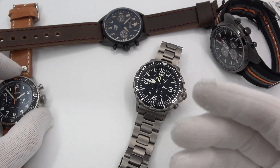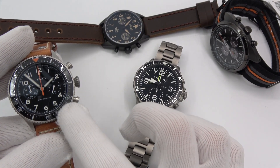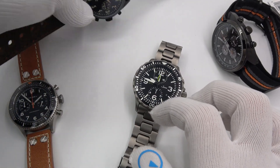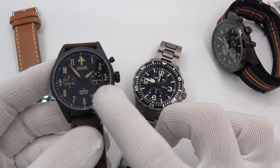The first thing I want to do is introduce you to some friends here. I have a Hemel Chronograph with a Mecha Quartz movement, the VK64, and a Collins non-Mecha Quartz regular quartz chronograph with an ISA movement.